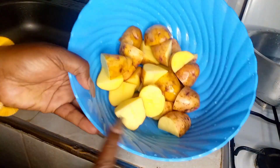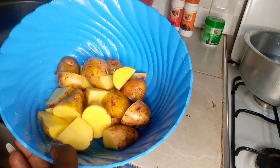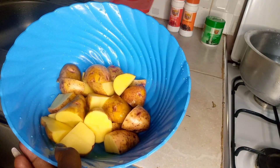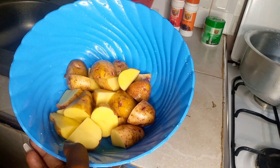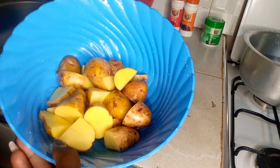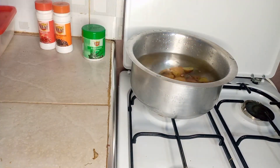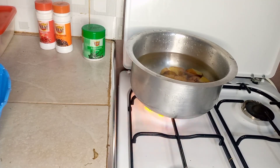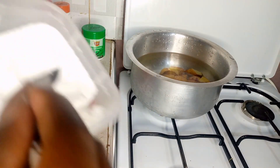Our potatoes are ready — I've rinsed them again. I'm going to be boiling my potatoes for some minutes until they are just tender, not fully cooked. Then we take them off the heat. We also put a bit of salt so that they can boil together and the potatoes will be tasty. Let's boil our potatoes.